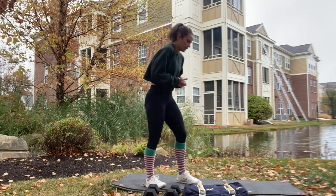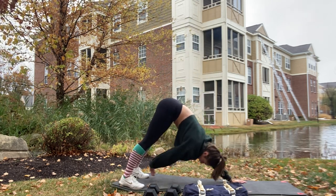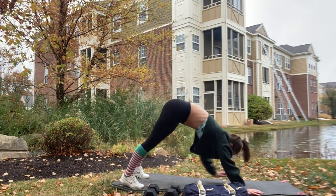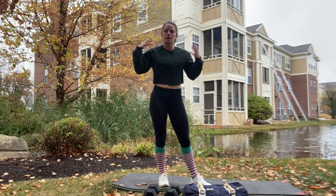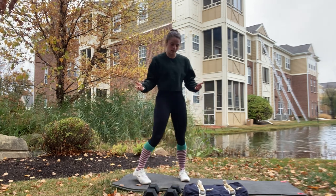Four burpees with a jump. Then we're going to slow it down and do five downward dog toe taps. Come into downward dog and reach back to tap those toes — five each side. That one is great for the abs and shoulders.